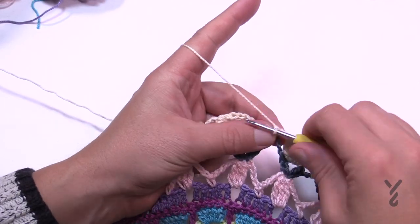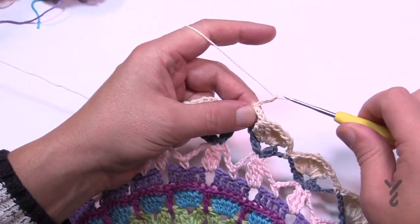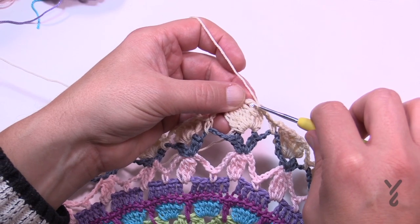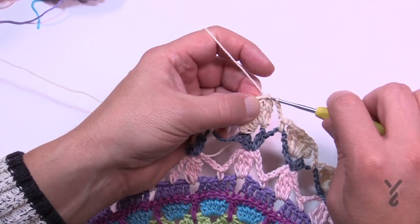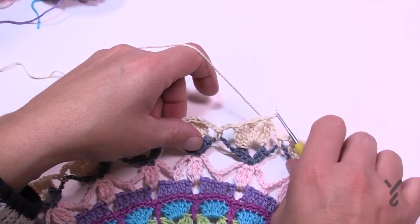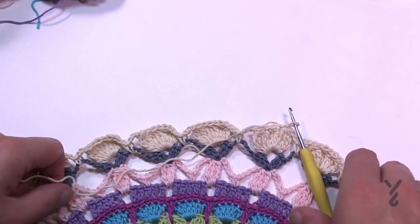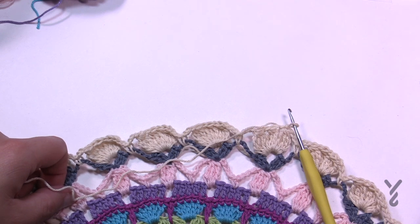Finishing up round sixteen — chain three and attach to the top of the first cluster. Move on to round seventeen, the final round. Get your final color E ready, and let's get rid of this yarn first.